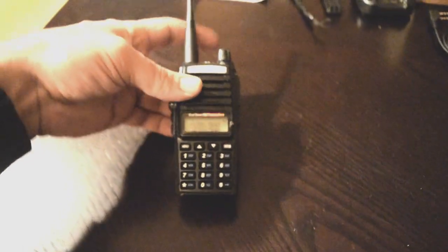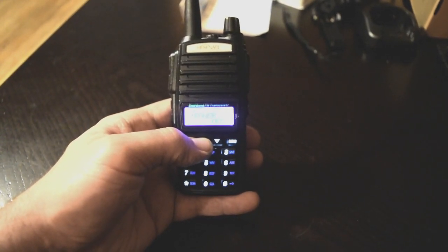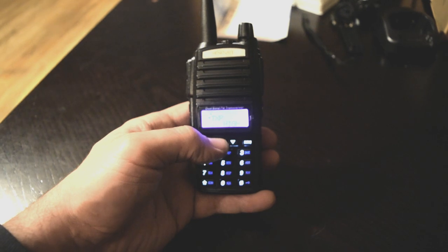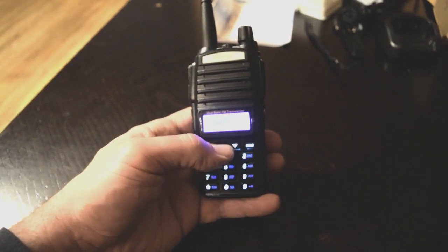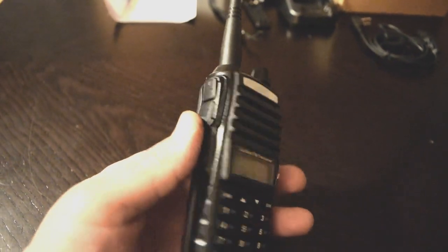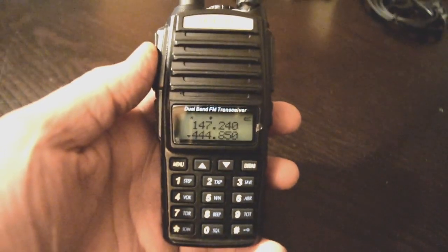Just like the 9R Plus, if you hold in Menu while powering it on, it'll switch between channel mode or frequency mode. I also just discovered that this radio actually has two push-to-talk buttons — it has your A and your B right next to each other. So while you've got dual watch on, you don't have to switch between the two in order to transmit.